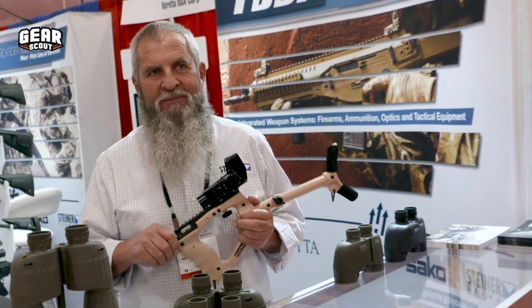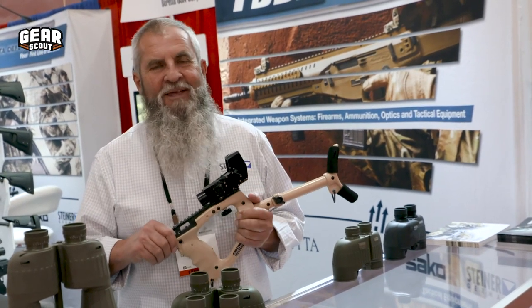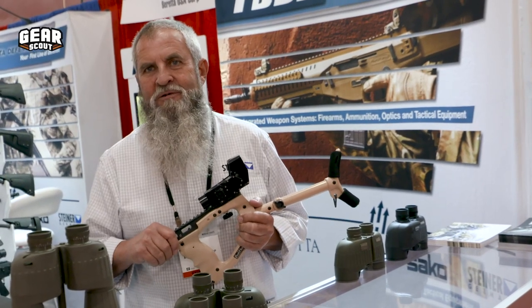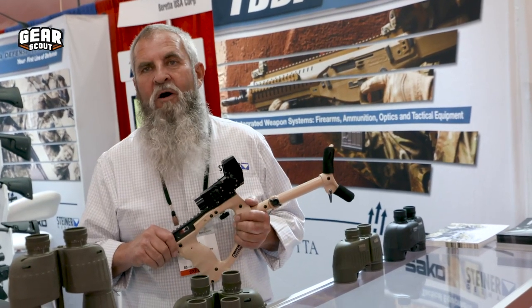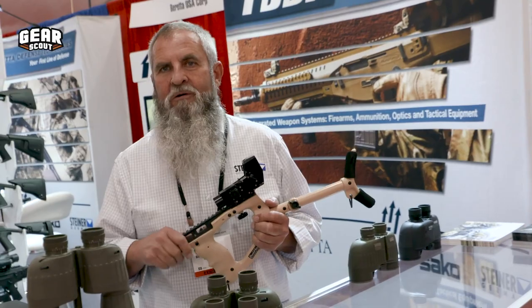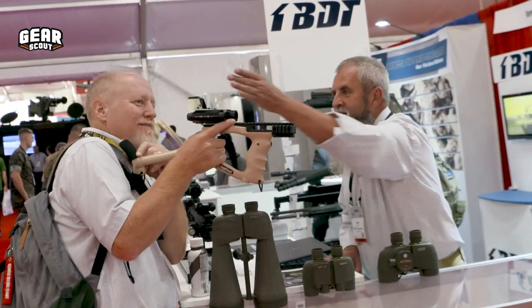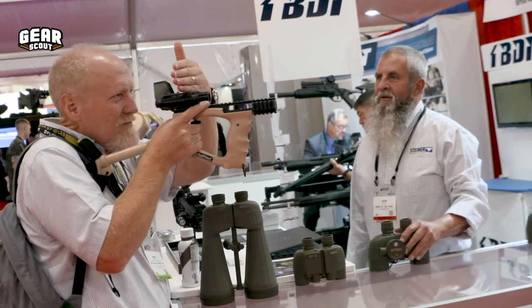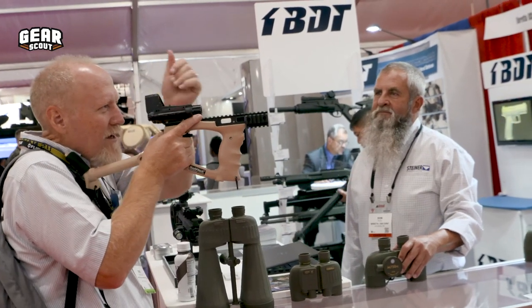I've hunted with it — it's a really unique device to use. Works well for what it's designed to do. The reaction has been really positive. Everybody is excited to see a thermal and a red dot in such a small package and small weight.